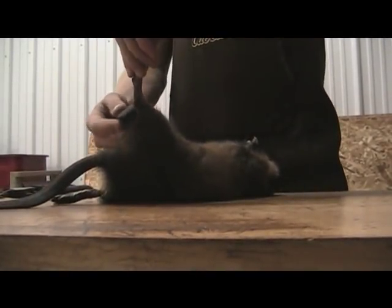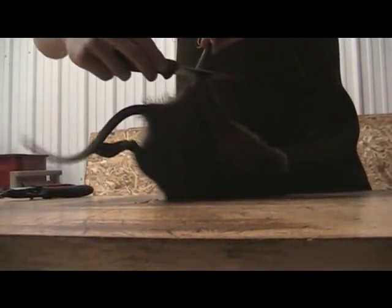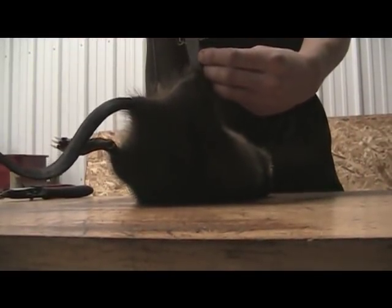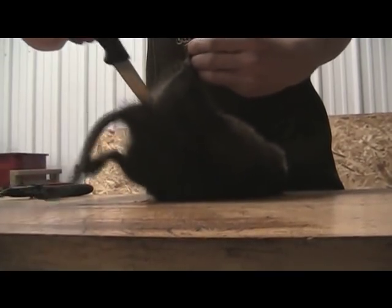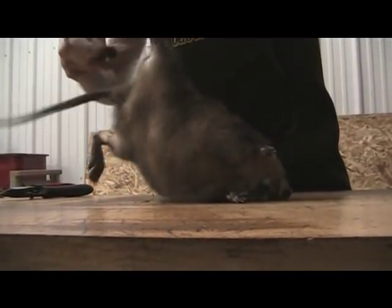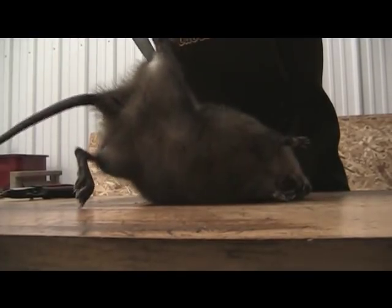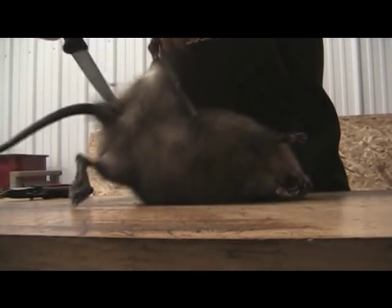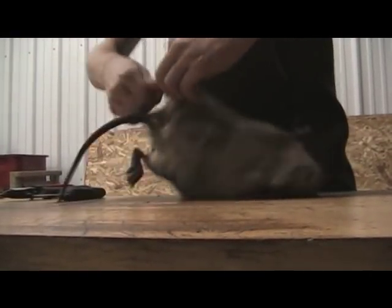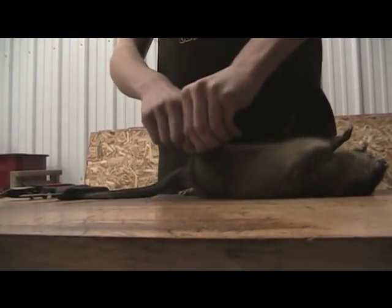First, cut around the leg. Try to get all the fur and then get your knife under the skin. Cut all the way to the tail. Do that to both sides. What I like to do is immediately grab the fur and pull down. It's okay if there's a little meat on the fur — you can always scrape it off.